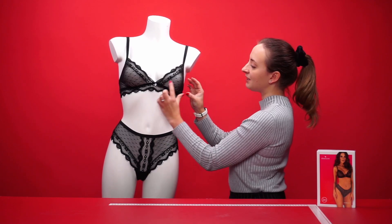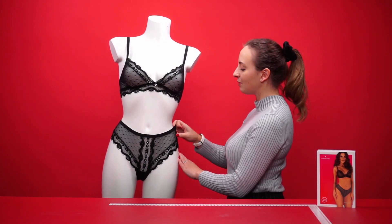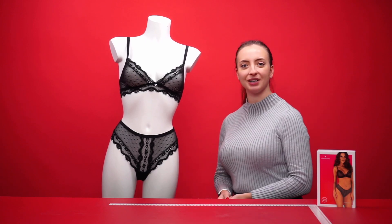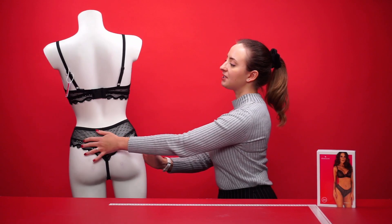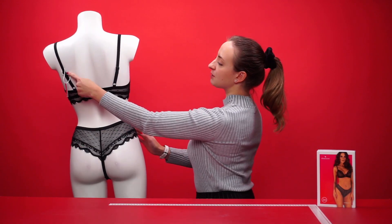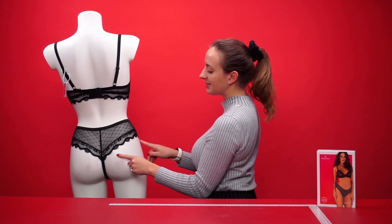If we take a look at the bra, there's no underwiring and no padding, but it does feature the same beautiful embroidered pattern and spots, giving a very fun look. The material of the panties is also elasticated to ensure a comfortable fit while wearing.